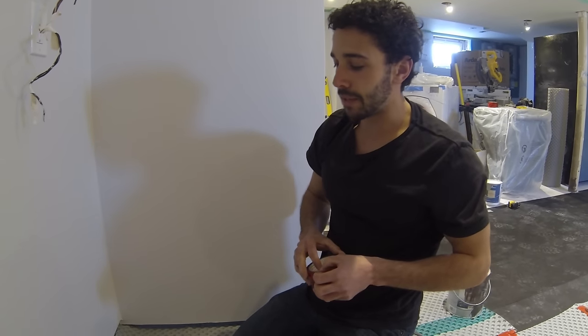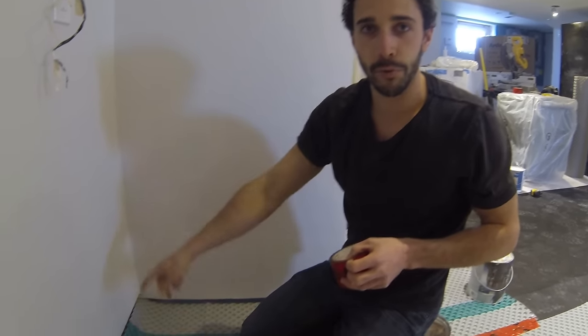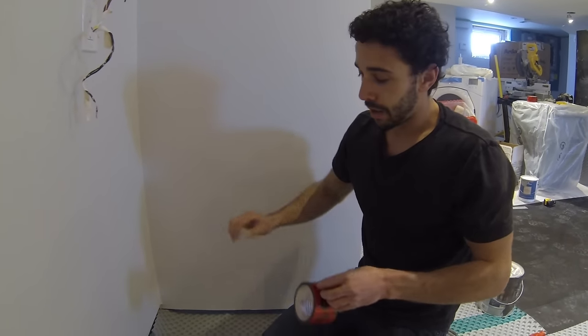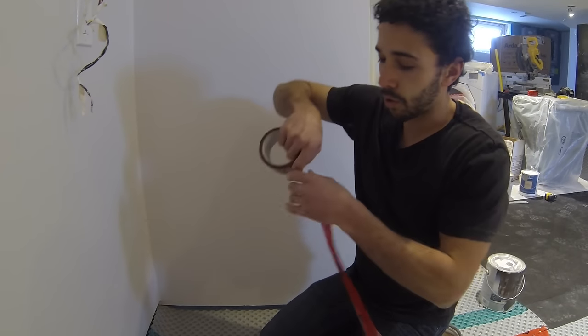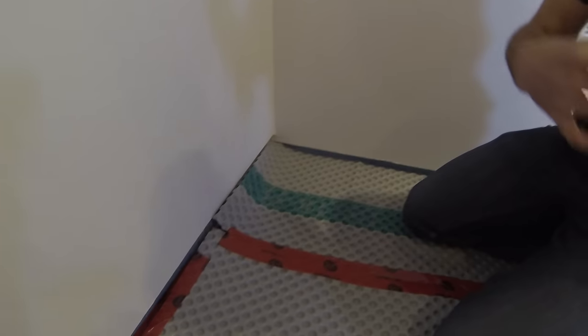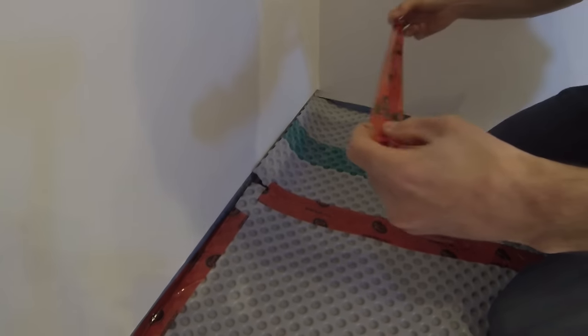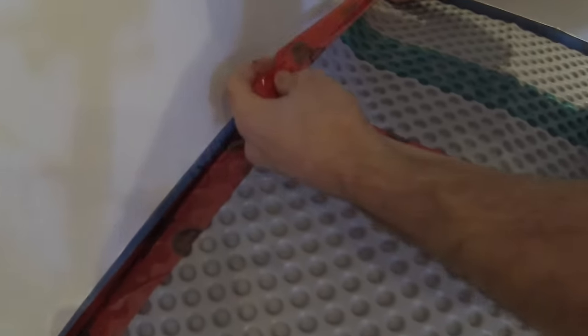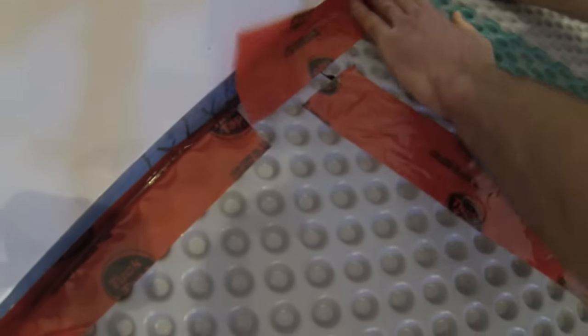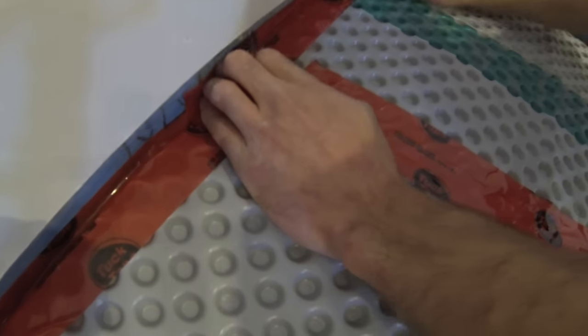The manufacturer recommends using low expansion spray foam on the perimeter. I personally wouldn't use that because, no matter what, even if they say it's low expanding, that stuff gets everywhere and creates a huge mess. So I just use tuck tape, fold it, and place it in the corners. That way you have a vapor seal. Just place it like that and fold it up against your basement wall.